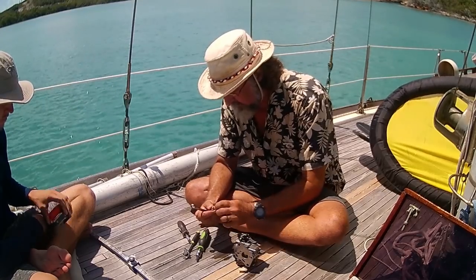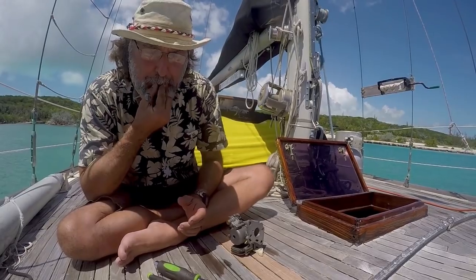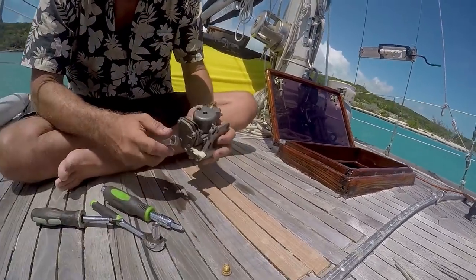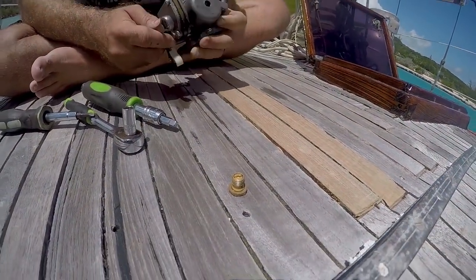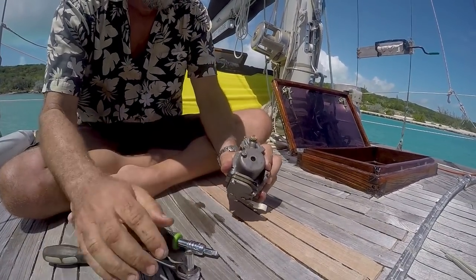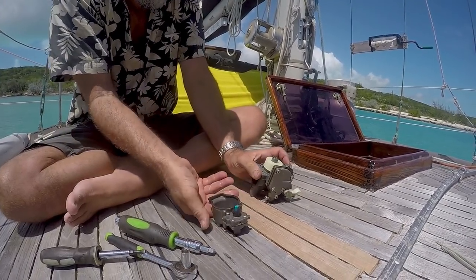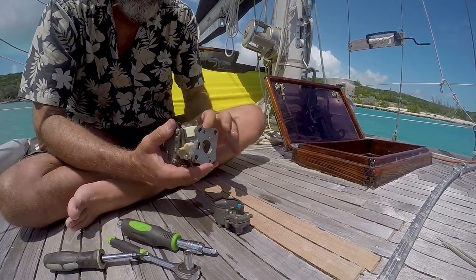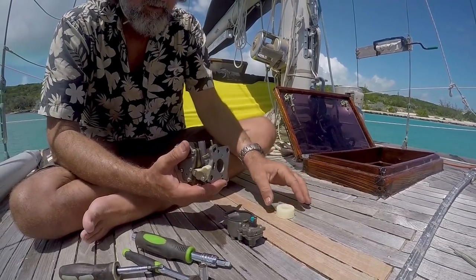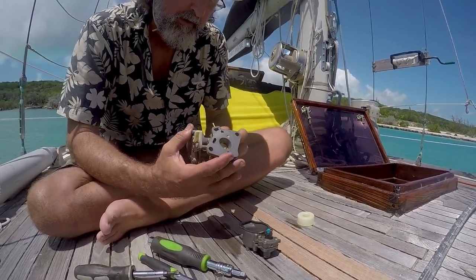They put a jet right in here - this would be the main jet. I don't think that's our problem - feels clear. This is going to be the trick: figure out how to get it apart. There we go, that's how it comes apart. This is the float assembly. That's an odd one. That's your problem right there.